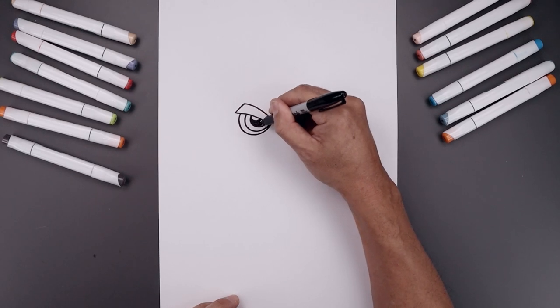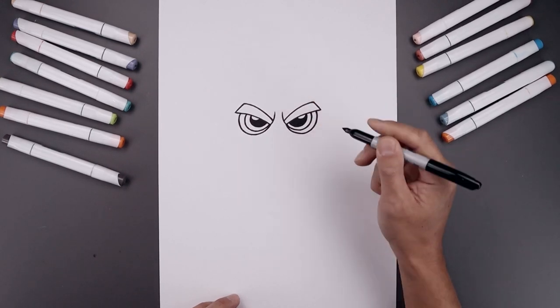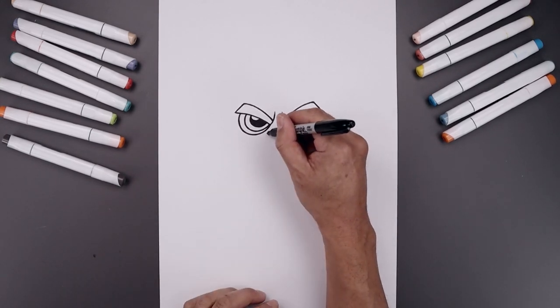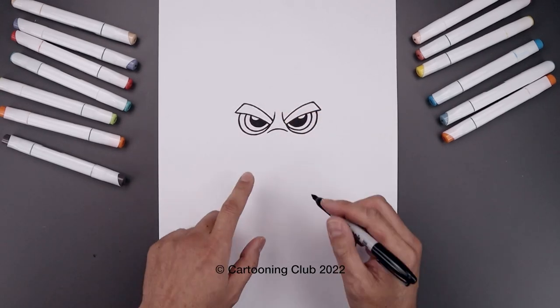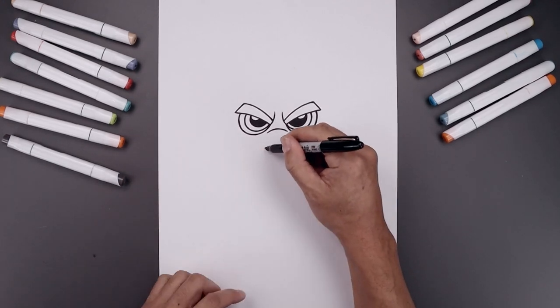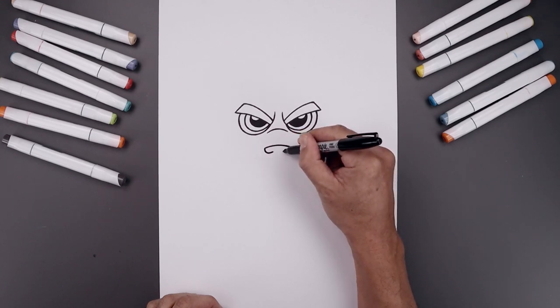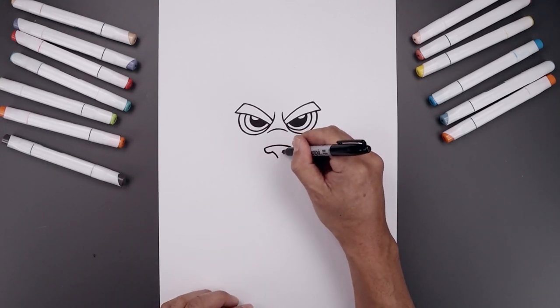Now I'm going to move down and draw the top edge of the nose. Starting back over on the left — it's up and then down. Now on the sides, curve the nose coming down and then up on the inside. On the inside, curve this in and down towards the center point.